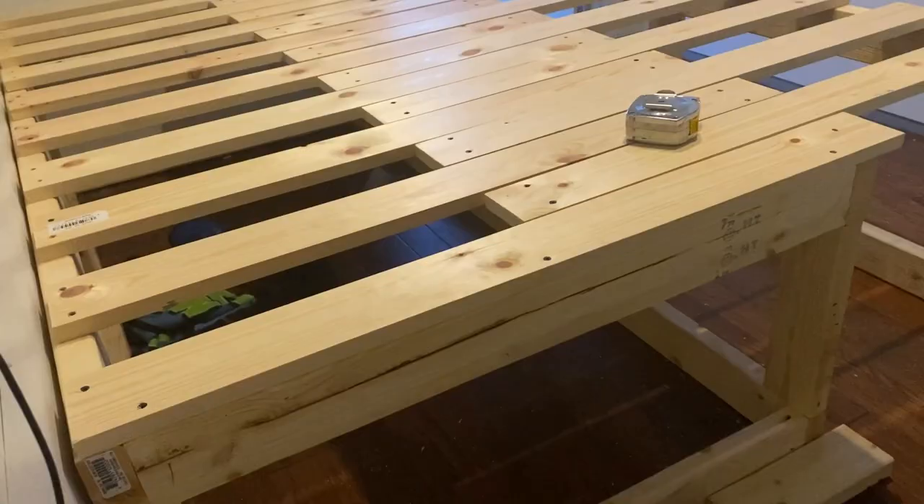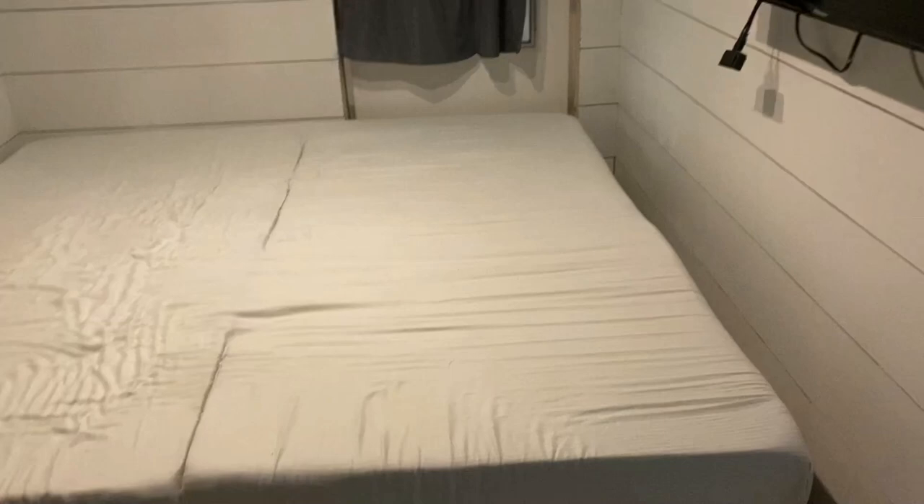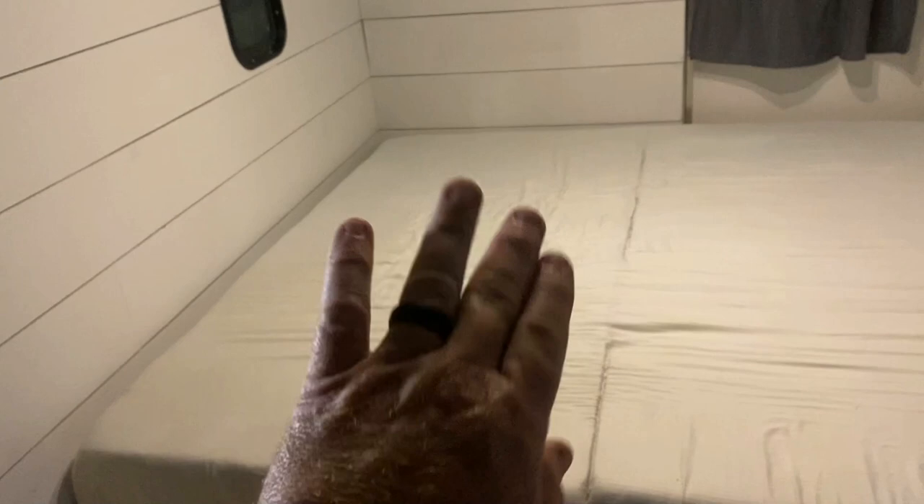That took a lot longer than I thought — it took more time to shorten these legs than it did to build the entire bed. You can see it's a lot shorter now, about knee height. It's comfortable to sit down and stand from. What we'll do with the mattress is cut it straight down the middle so we can fold the back half up — in couch mode you can lean against it and still have your legs on the floor.